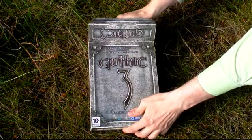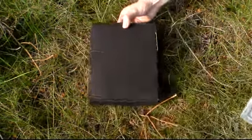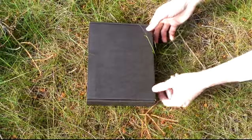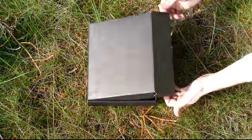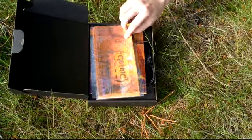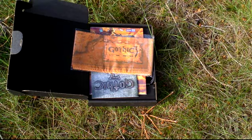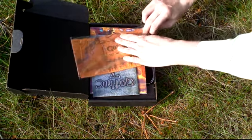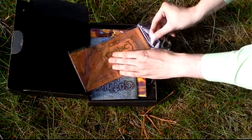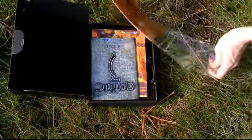Inside this nice box there is a black box — that is classic packaging from Piranha Bytes. Let's take a look at the inside. First off, here's the map, the map of the Gothic 3 world. It's a cloth map — really nice one.